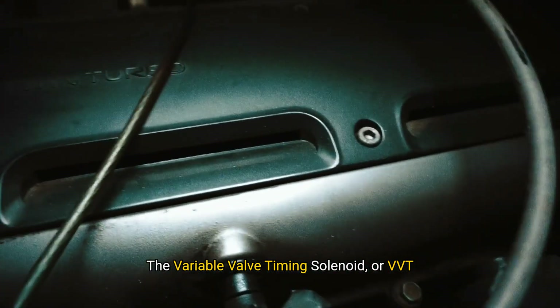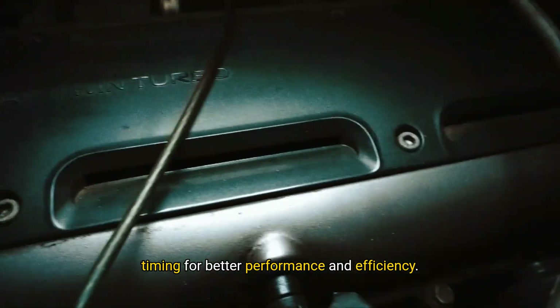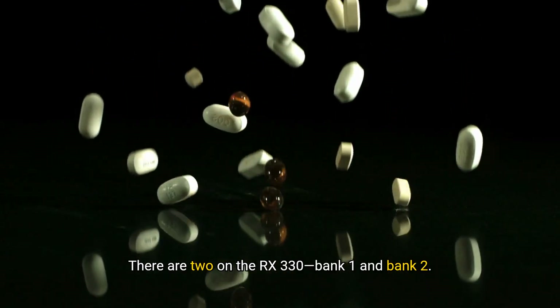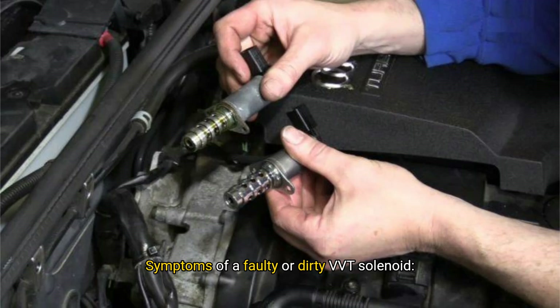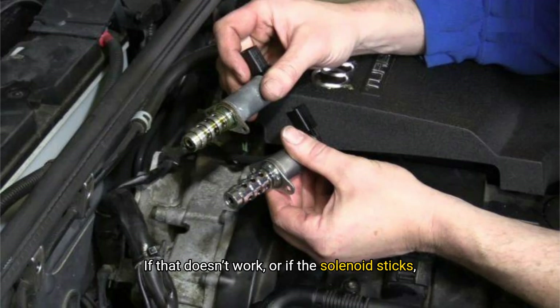The variable valve timing solenoid, or VVT solenoid, controls oil flow to adjust camshaft timing for better performance and efficiency. There are two on the RX 330 — Bank 1 and Bank 2. Symptoms of a faulty or dirty VVT solenoid include rough idle or sluggish power, poor fuel economy, and OBD codes like P0010, P0012, or P0020. These solenoids have tiny screens that can clog with sludge. You can remove and clean them using brake cleaner, focusing on the mesh filter and openings. If that doesn't work, or if the solenoid sticks, it's time to replace it. This is a moderately easy job with basic tools.